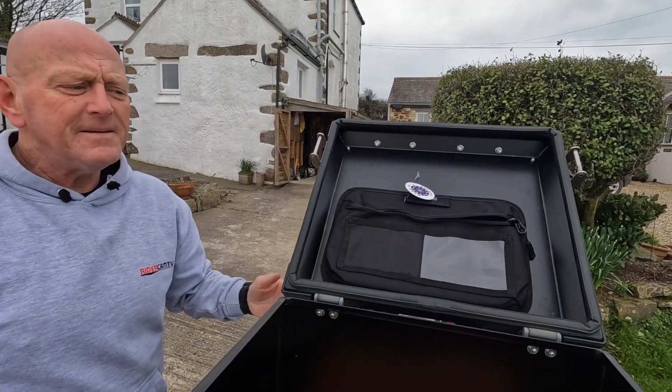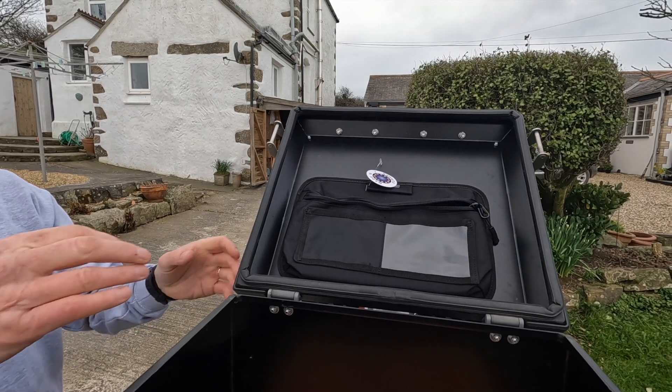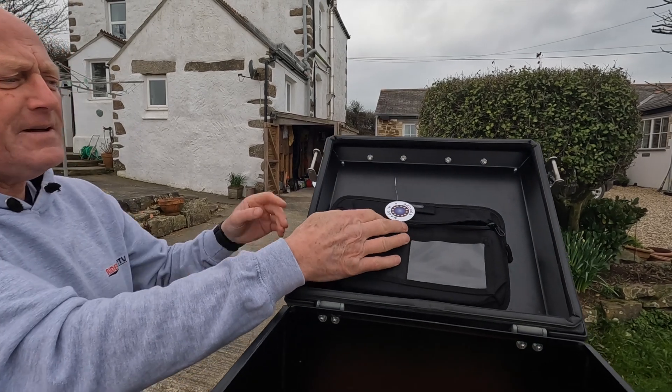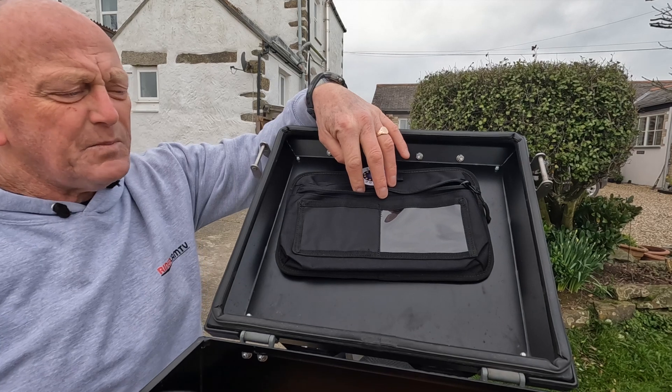You stick it to the inside of the top box — obviously you'd make sure it's straight, for those people who worry about things like that. Basically it goes on the inside of a top box.